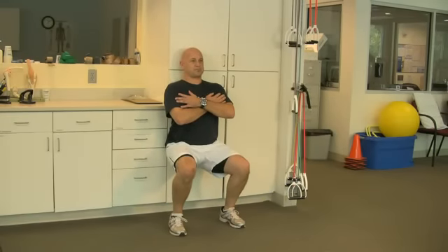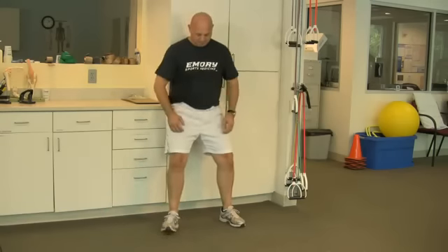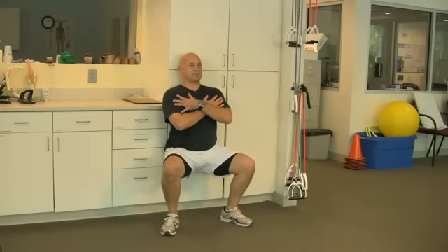Keep your knees behind your toes and your toes pointed slightly out. Go into a seated position with your knees bent to about 90 degrees. Keep your feet flat and push your butt against the wall until fatigue.